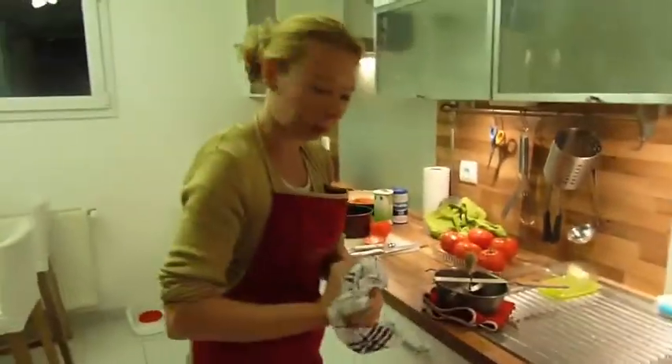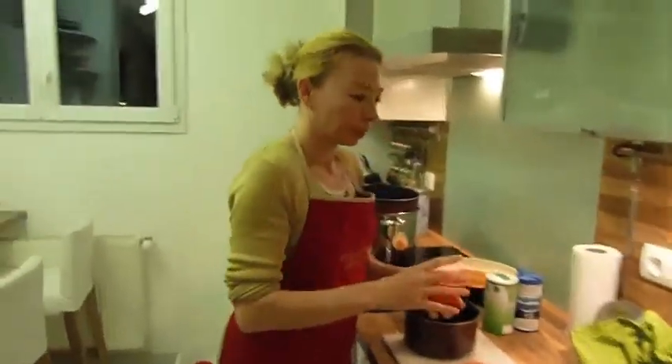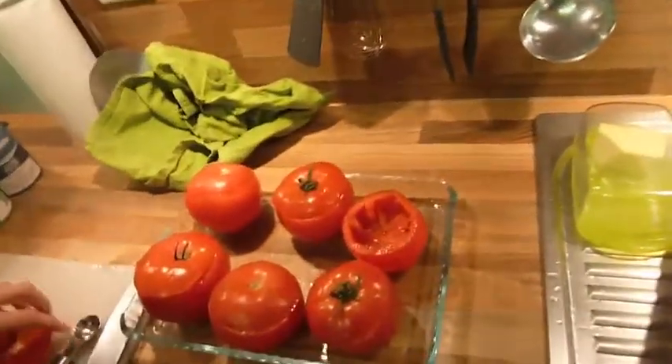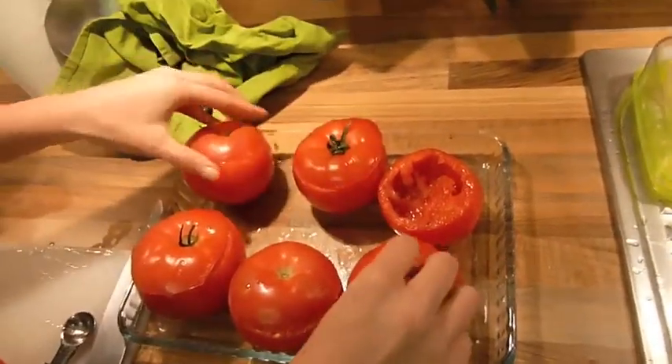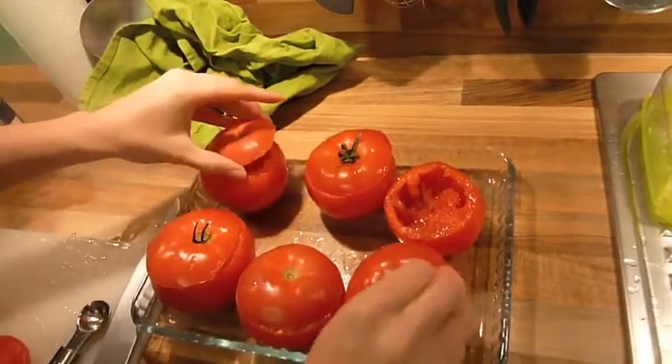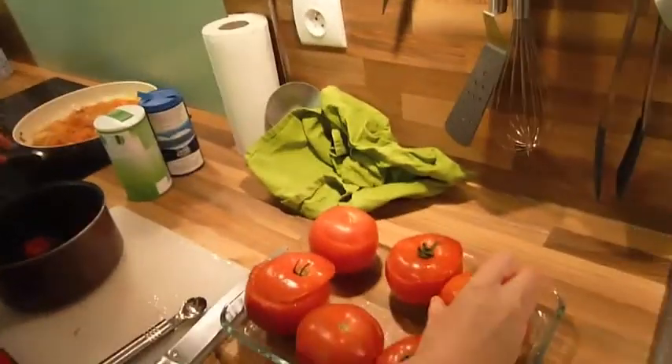So let's continue the recipe. We finished emptying the tomatoes. As you can see, I put six big nice tomatoes for about three people, so each person can have two tomatoes. Here they are, all empty, nice and clean.